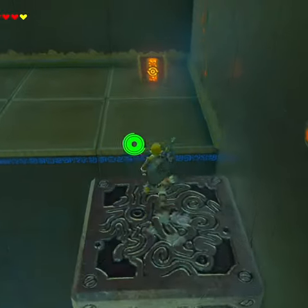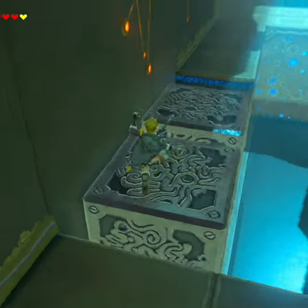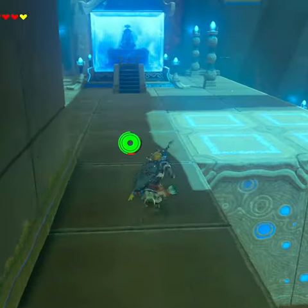Jump across for a chest, which is an ancient core. Then we can run back across to grab the orb and complete the shrine.